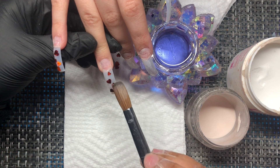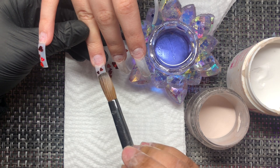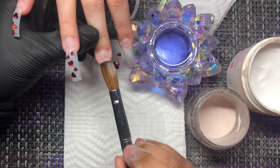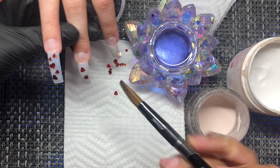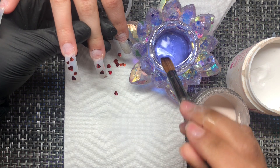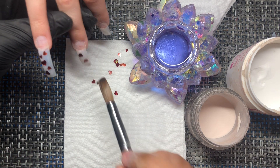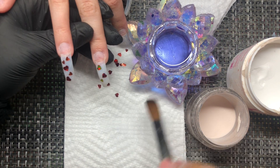We're starting out with a very thin layer of clear — this part is pretty self-explanatory. I'm going one by one and placing the hearts as I see fit. If you guys want to see the set side by side with the inspo pic, I highly suggest you go to my Instagram, Nails by Pretty Face.